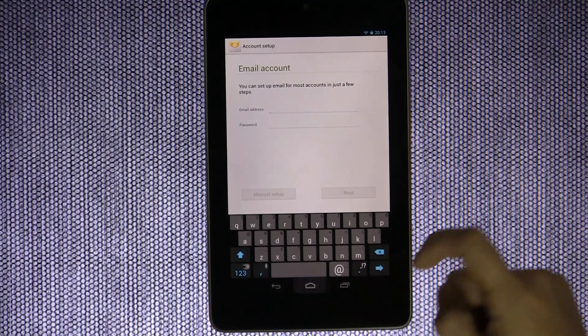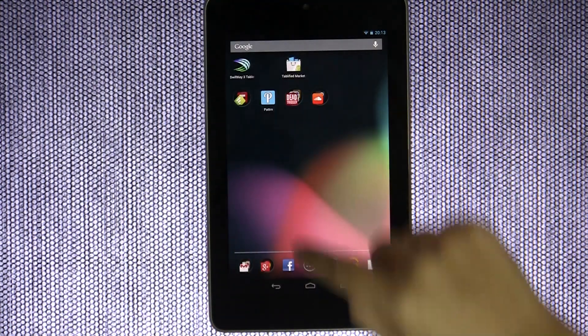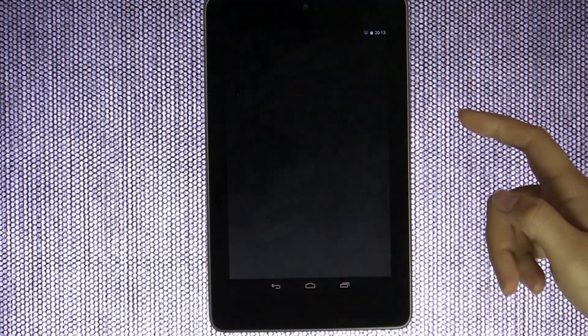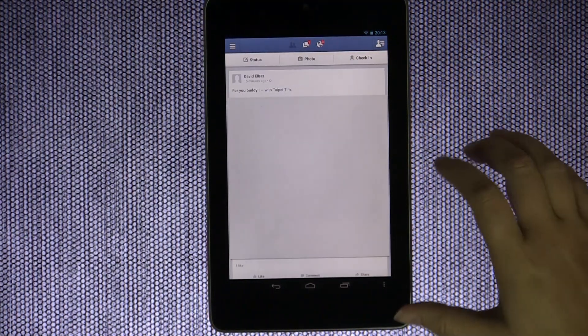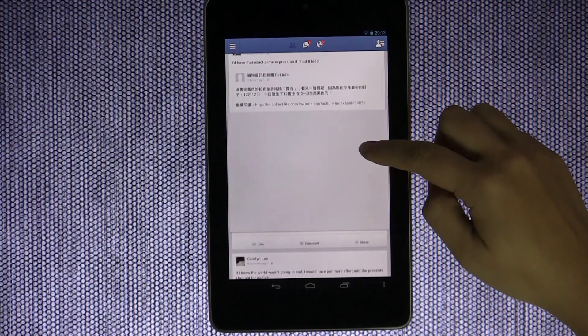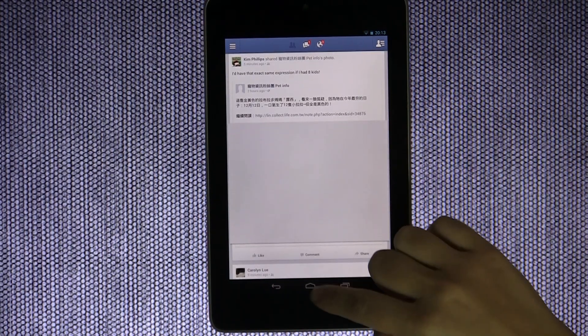In the same vein, I set up Facebook, maybe Path, maybe Twitter — whatever it is you want. I'd say activate all of your social networks so that your tablet becomes a really rich, content-laden device.